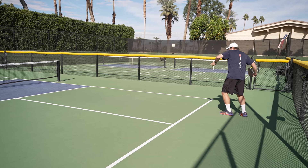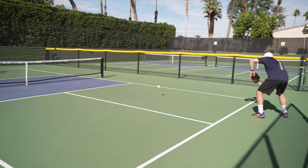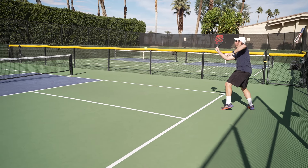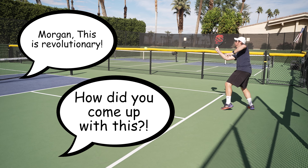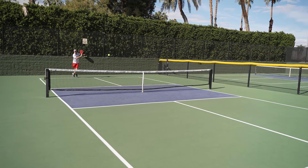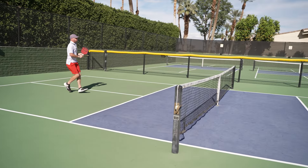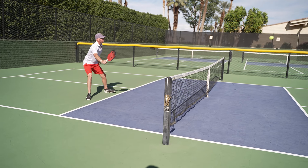In the first progression, player A serves the ball to player B who hits the return cross court. Now I know what you're thinking — Morgan, this is revolutionary, how did you come up with this? Sit tight folks, it gets even better. Player A then hits a third shot drop to the cross court kitchen while player B looks to get into good position up at the ball line.